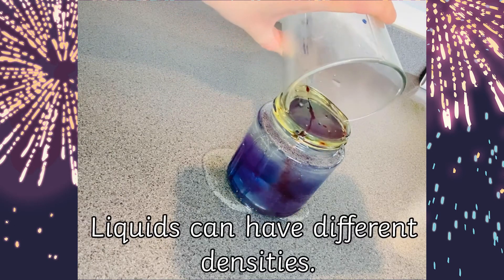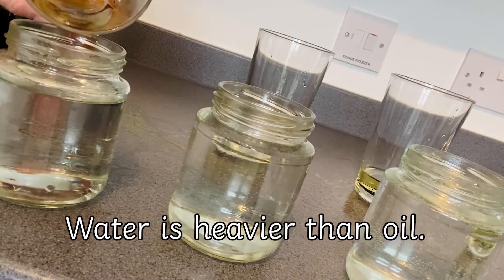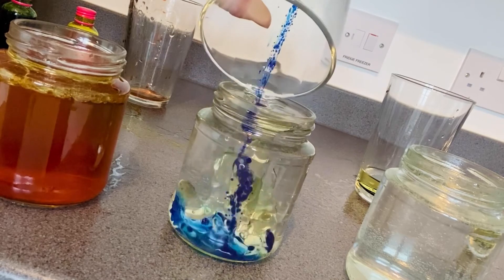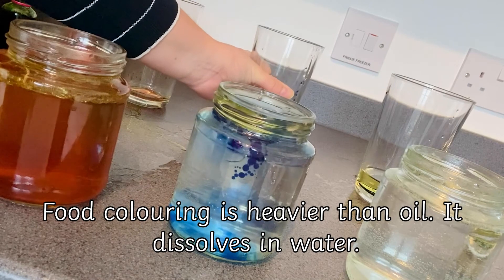Could they give reasons as to why this might be? Liquids can have different densities. Density is all about how packed together the particles are. Water is heavier than oil, so the water sinks to the bottom and the oil floats to the top. The food colouring is heavier than the oil.